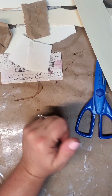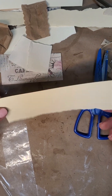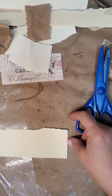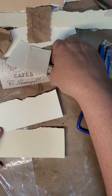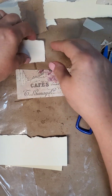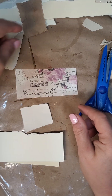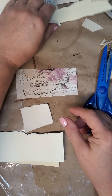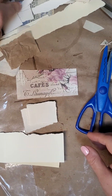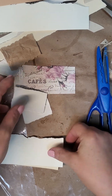Hello, this is Pamela with Junk Journal Newbies, and I just thought I would show you how to make a little tear-off notebook that you can put in your junk journal. I have some different scrap papers, and I thought we'd use this as the cover. We've already got one this size, so maybe we'll just tear some to be about that size. Let me see if there are any other ones — there's one more, and they don't have to be the same.